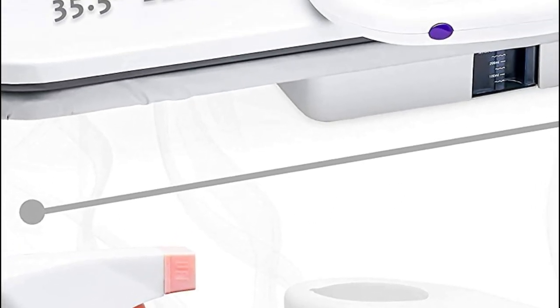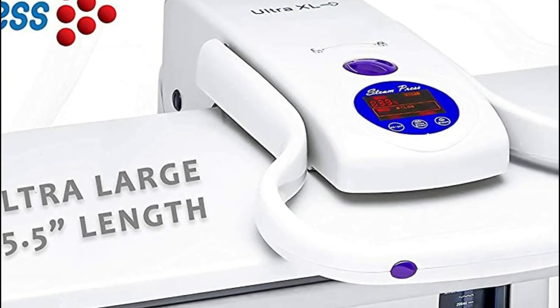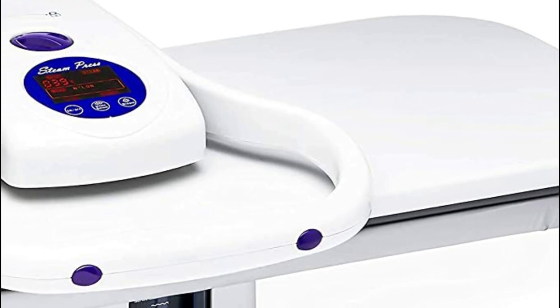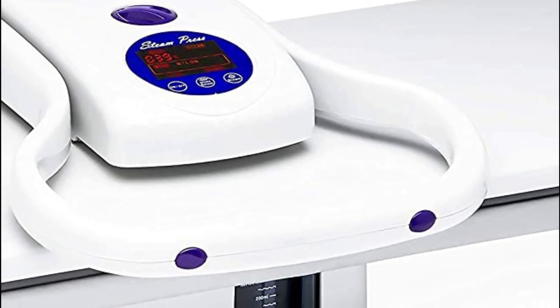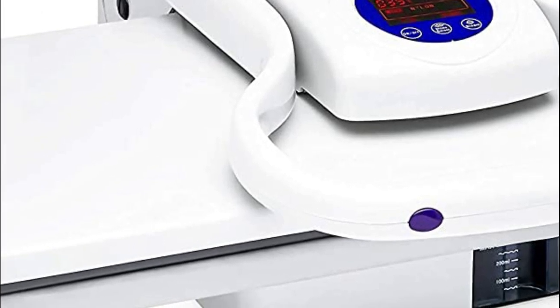The electronic steam press is equipped with a fully padded heat-reflective cover, ensuring safety and suitability for delicate fabrics without leaving any unwanted shine. With its contemporary design and effortless one-hand operation, this lightweight and incredibly powerful clothes steam press makes ironing an absolute breeze.